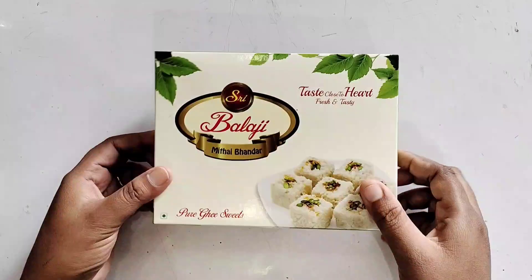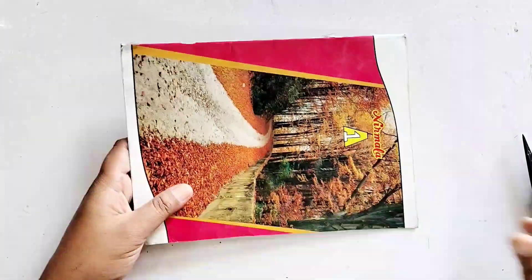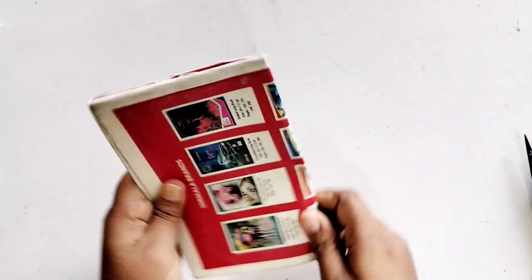Hi, welcome to my channel. Tip No.1 - Let's go to the Kalisweetbox. The Kalisweetbox will be used to give this kit. We will put the notebook in the back.